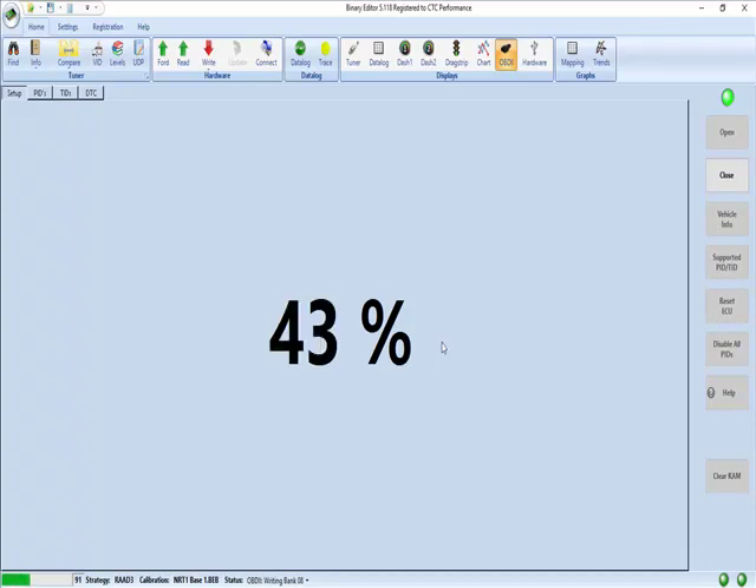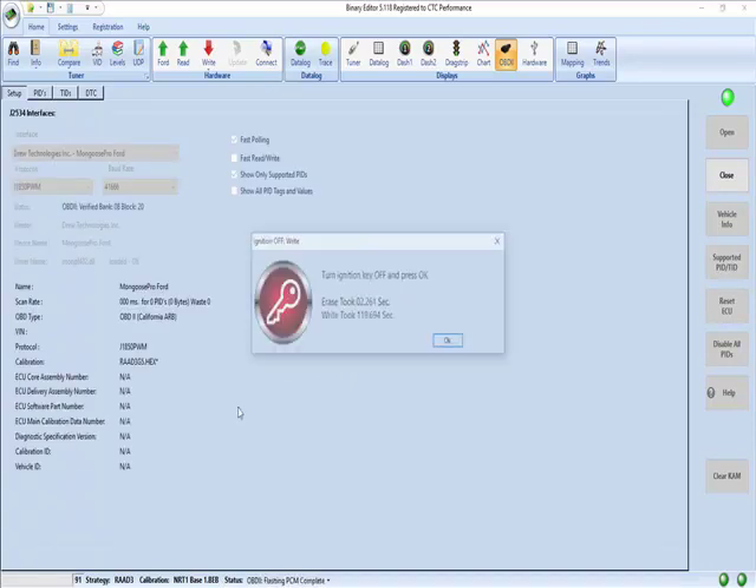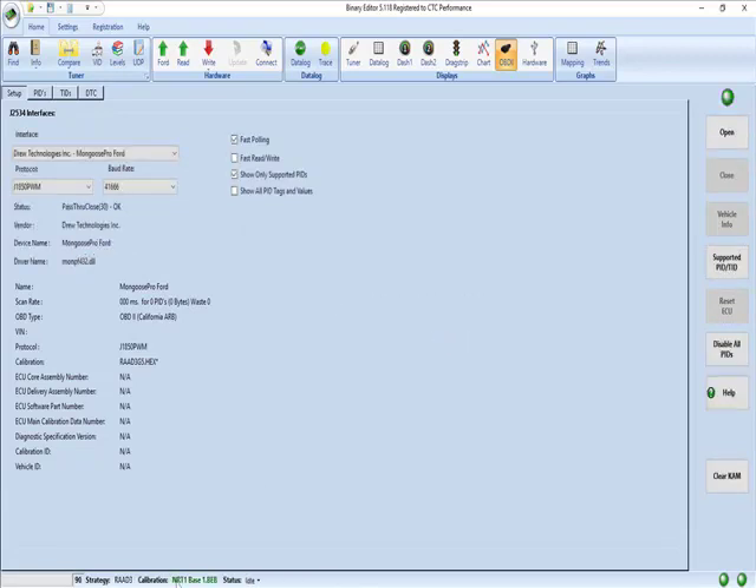So another thing to keep in mind: once you have successfully flashed the processor and Binary Editor sees that it's successfully flashed, it will attach the token and the calibration name will turn green. That means it does have a token with it and it is matching this computer at this point. You'll see that here. Follow the prompts — key off, key on, and hit OK. Key off. So now it shows green. That means we have an operational flash. Everything should be good to go.